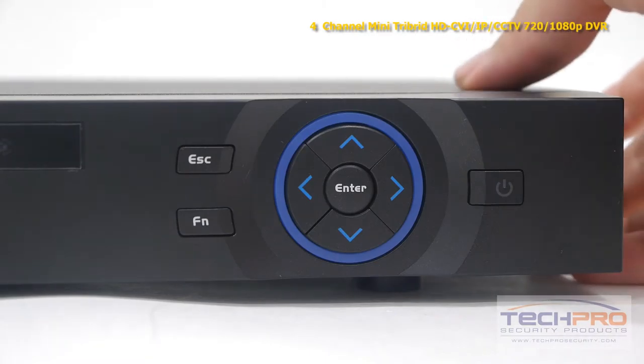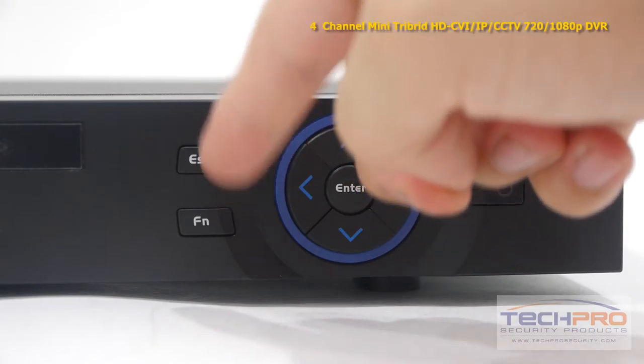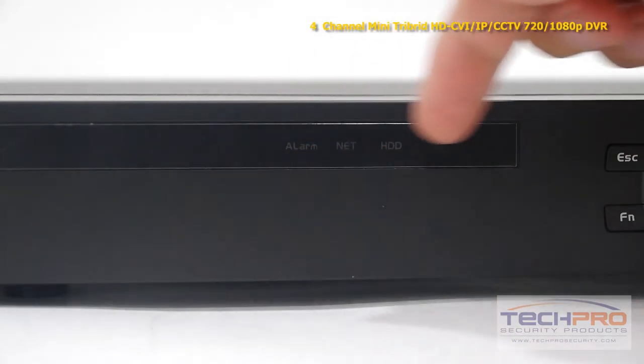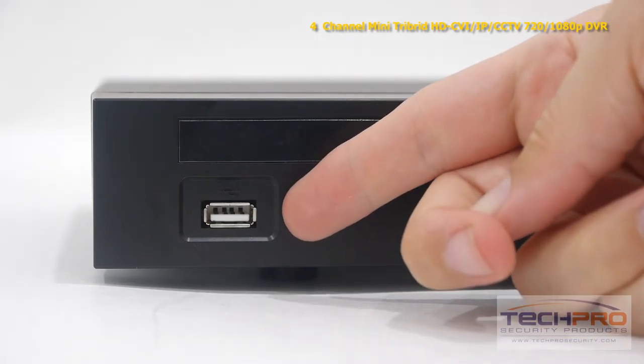Let's take a look at some of the buttons on the front. Starting with the power button, these are the interface navigation arrows, function and escape buttons. These are your indicator lights. This is the front USB port, which can be either used with a mouse or a flash drive for backups.